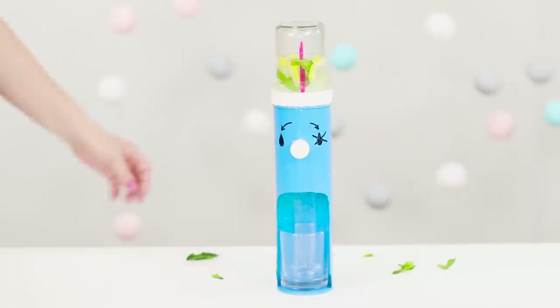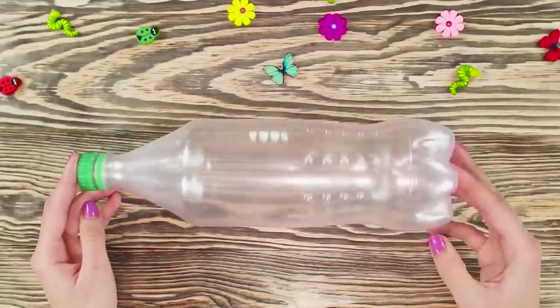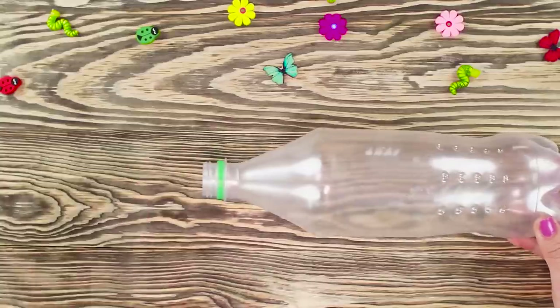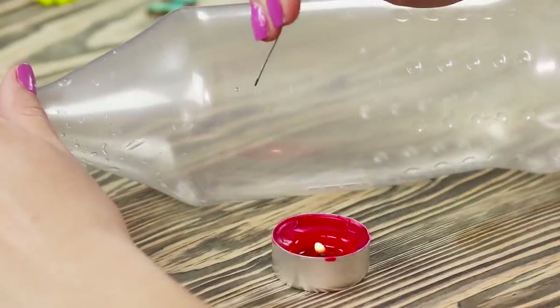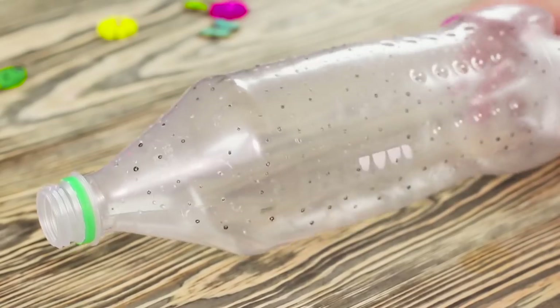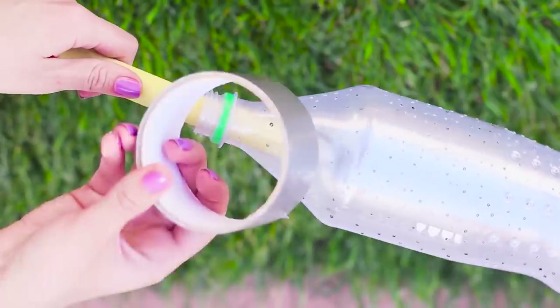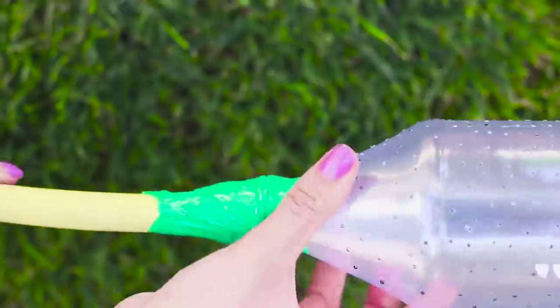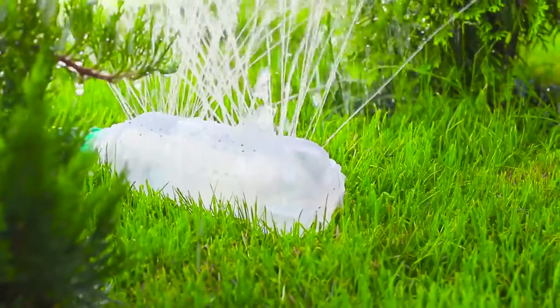Refreshing lemonade pours directly into the glass. Let's make a garden watering system from improvised materials. You need an ordinary plastic bottle — unscrew the lid, heat a thin wire on fire, and make holes in the bottle. Put a garden hose in the bottle and wrap the joint with adhesive tape. Put the bottle on the garden bed and turn on the water. The irrigation system works perfectly.